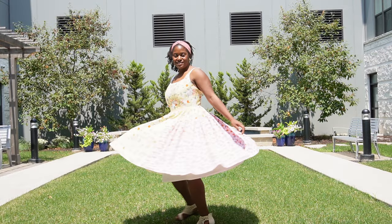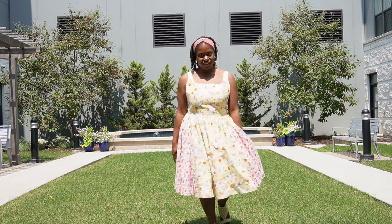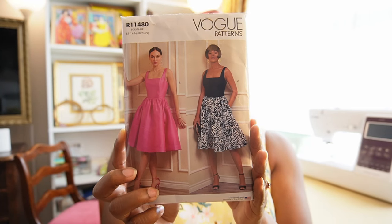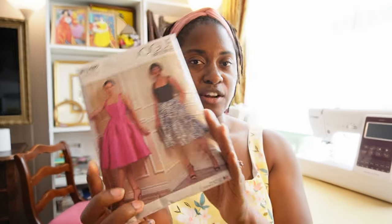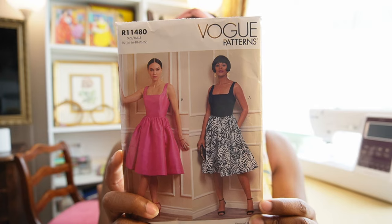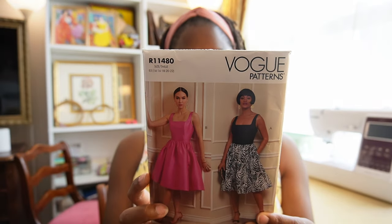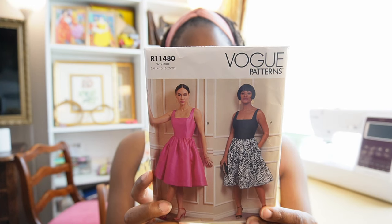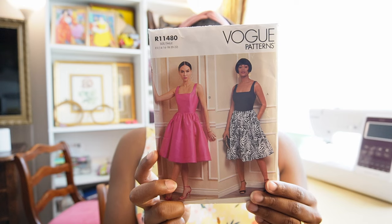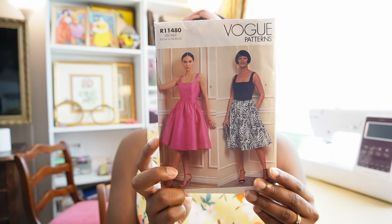The pattern I used to create this dress and will be reviewing today is Vogue 1884. This is a dress pattern released by Vogue with two views: View A and View B. The main difference is that View A is color blocked and B is not. It comes in two size groupings — 6 to 14 and 14 to 22. It calls for two and seven-eighths yards at the max of 60-inch fabric for dress A, with the contrast being seven-eighths of a yard, and dress B requires three and one-eighth yards of 60-inch fabric.